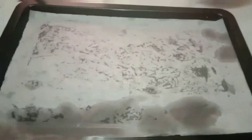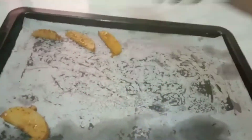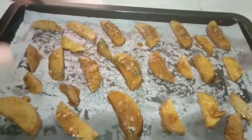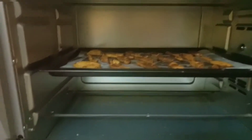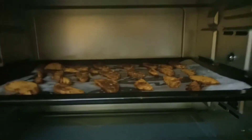We preheat it up to 200 degrees Celsius and preheat for 10 minutes. Then we will cook it for 20 to 25 minutes. This is great for a diet and snack.